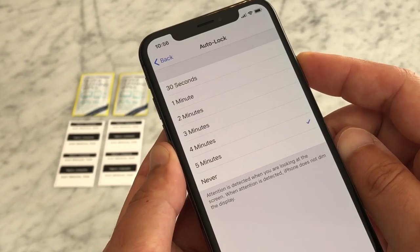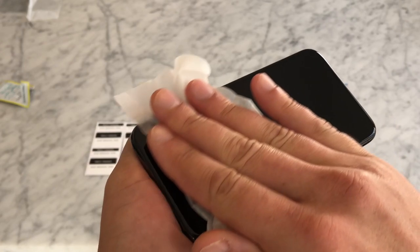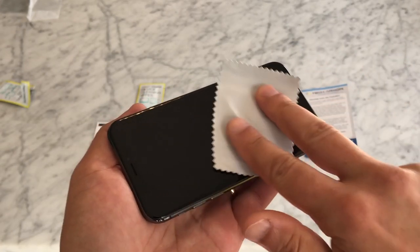Now, lock the screen by pressing the side button so you can clean the entire surface of your iPhone X with the included alcohol cleaning wipe, and then polish it thoroughly with the microfiber cloth provided.